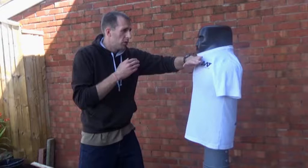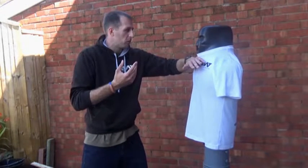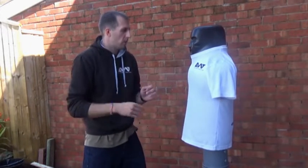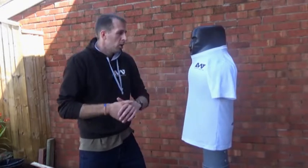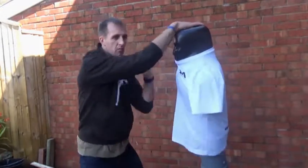By hitting the throat front on, you can close up the windpipe and they'll have extreme difficulties breathing. Hit them on the side of the neck and you can cause a knockout — it's not always guaranteed. So don't just treat it as a one-hit wonder looking to knock them out. It's an opening to do other things.